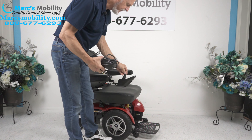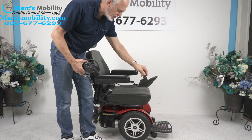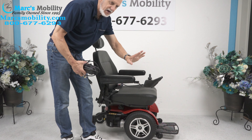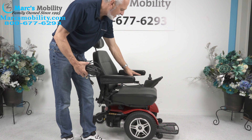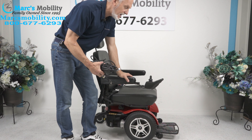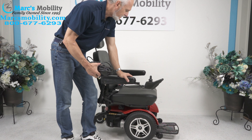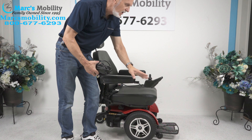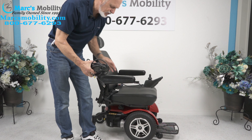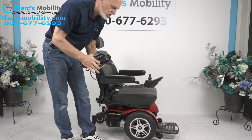This chair has about a 15-mile distance per battery charge. That all depends on the weight of the user — if you're in the grass, you're not going to get 15 miles. If you have a heavy user in the grass, that's going to take away from your mileage. But if you're on a flat surface, you should be able to get 15 miles. The mileage varies on how you drive the chair and what kind of conditions you're driving in.